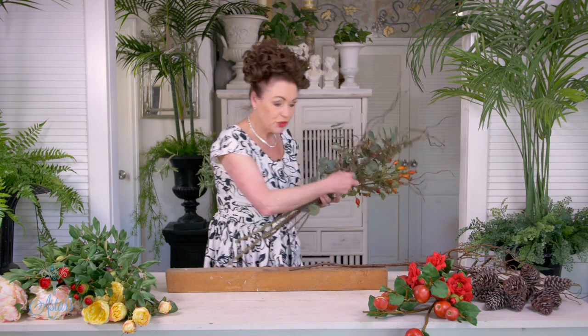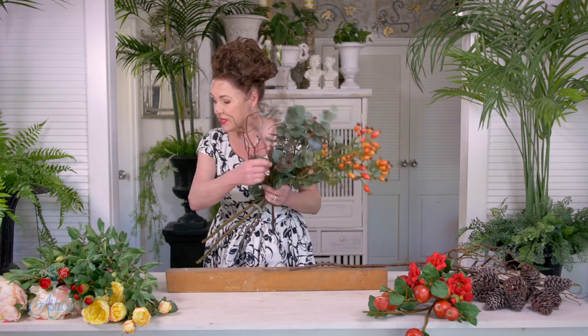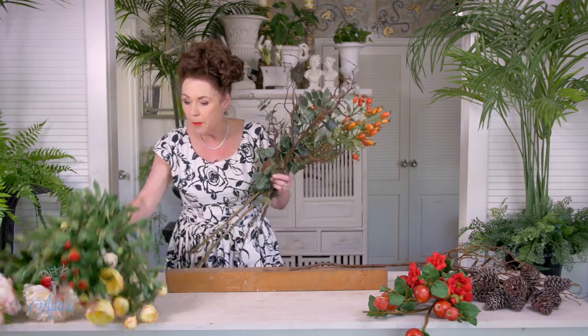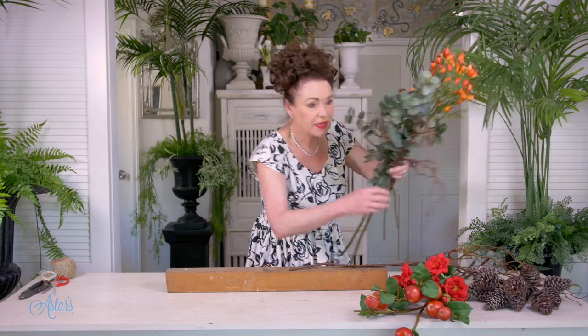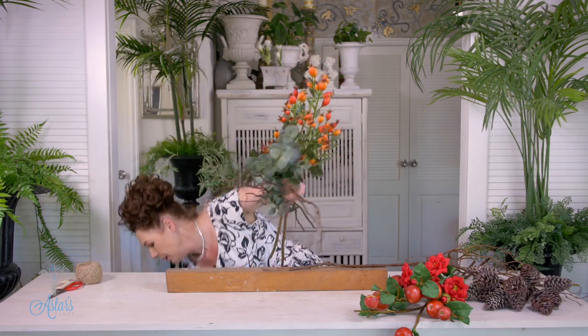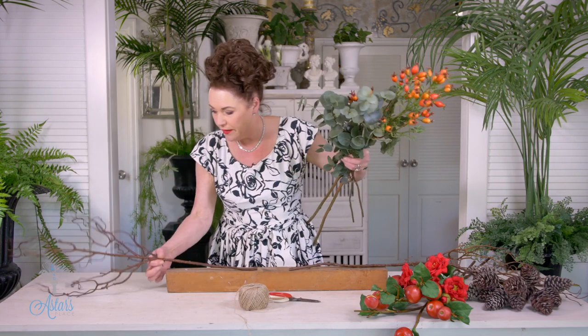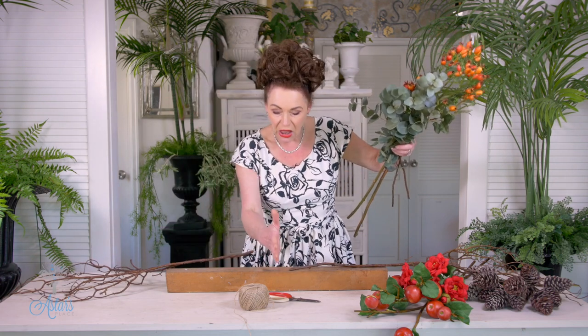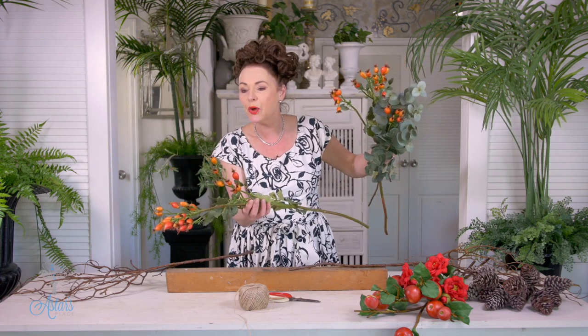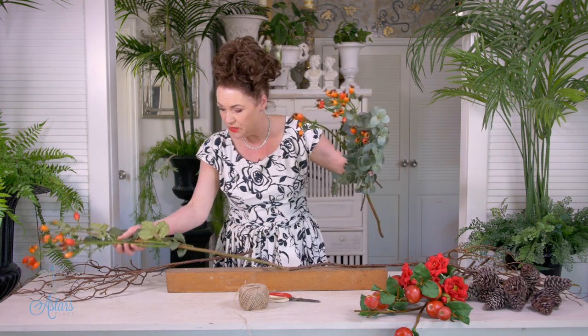But if not, don't panic — just use a couple of branches. So one bit of branch out there, one bit of branch out there. I just want you to think that there's an imaginary line running right down the middle, so whatever you do on this side, you're going to do on that side. I've got two huge, long, ginormous branches of — I think that's a Montana rosehip, and it's available from Prestige Botanicals.